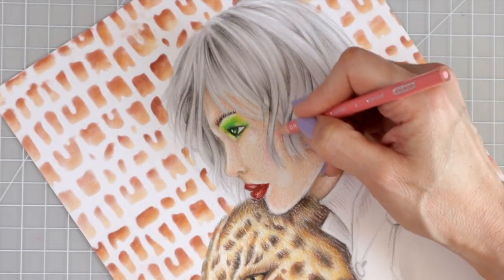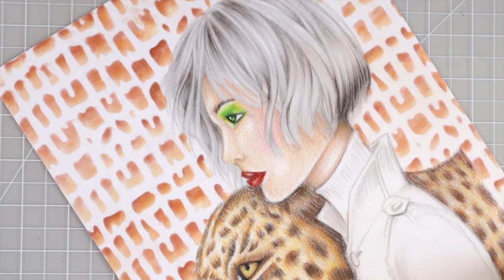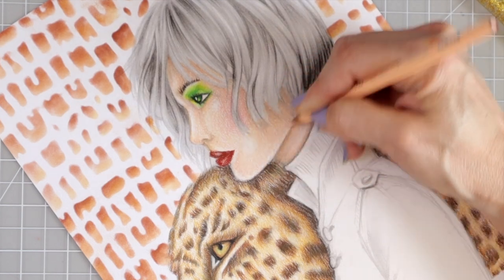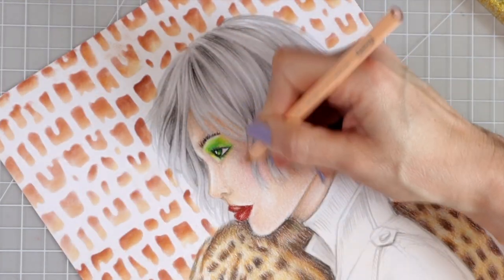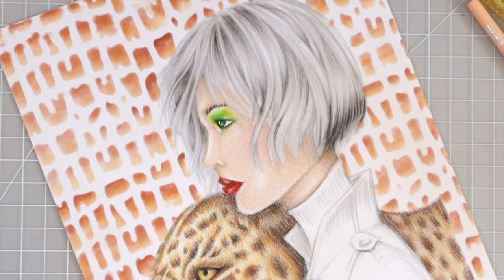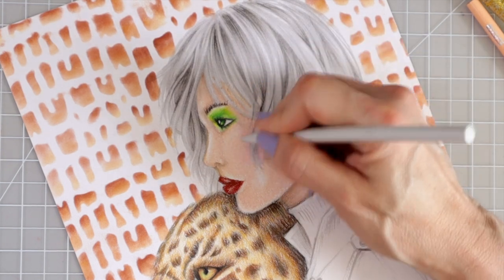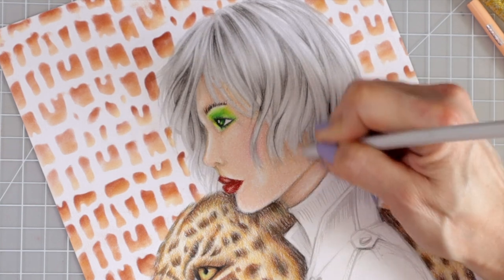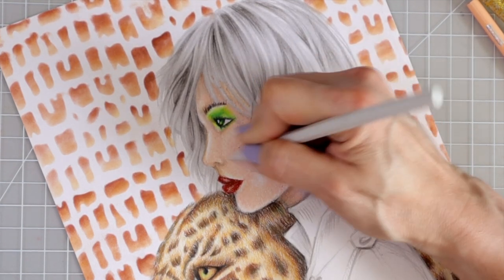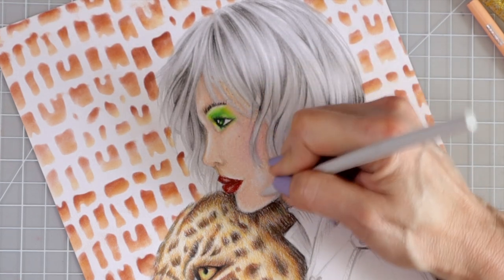I'm coming back with the light peach and going in a circular motion to blend some of these colors out. Then I'm going back with the Caran d'Ache blender to smooth everything out further — when you're coloring skin you want it to look really smooth. I was really unsure about this and didn't like how it was turning out, but I think it's turning out okay and I really love her green eyeshadow.